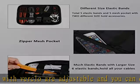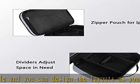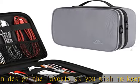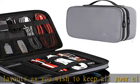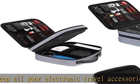Travel easier — designed with a strong grab handle for carrying everything you need easily. Two-way zippers make it easier to open and close the bag to take your charger cable or any other electronic accessories in a short time.